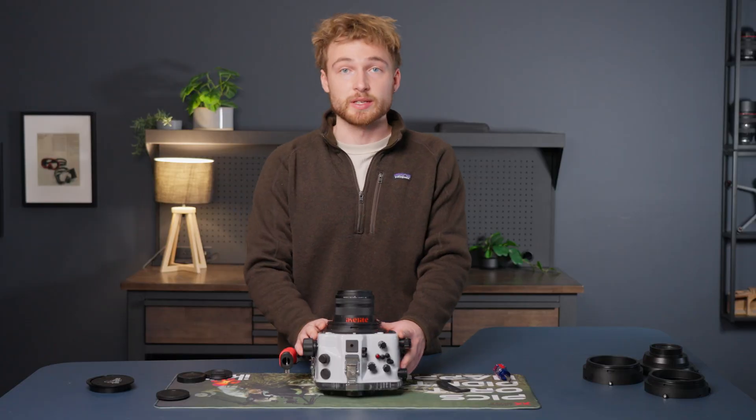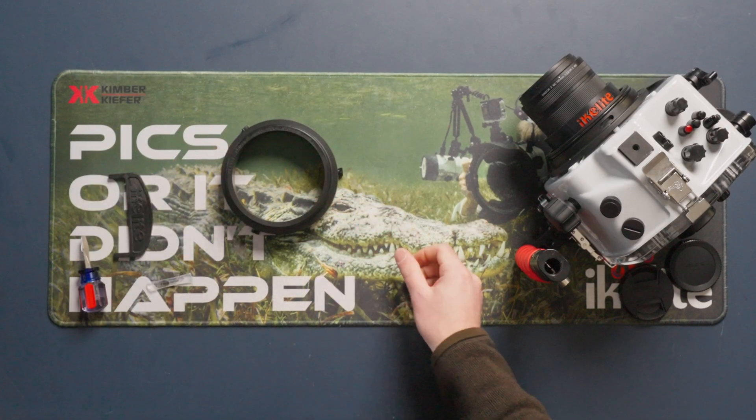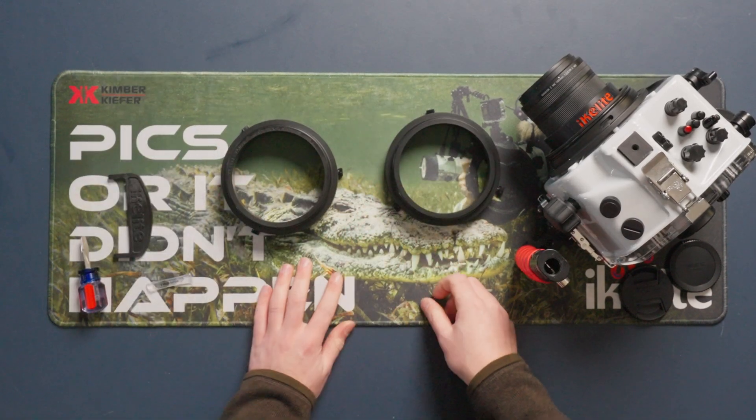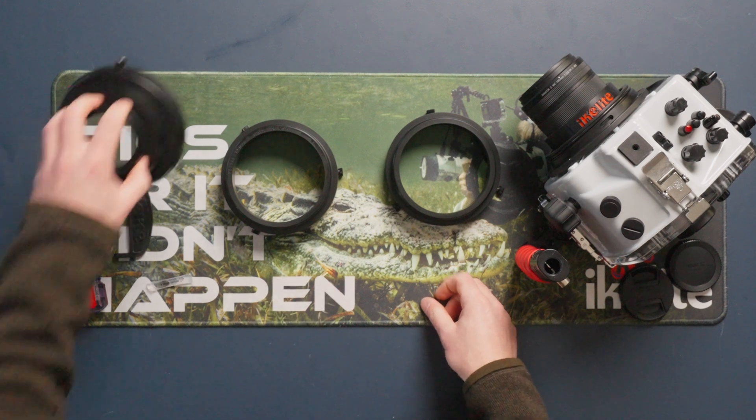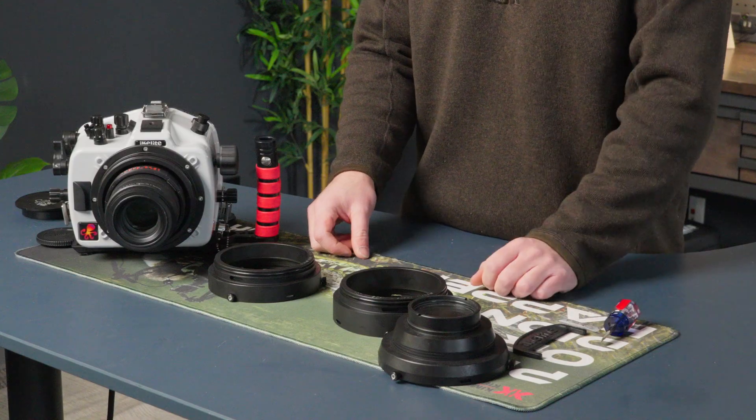So we can move on to the extensions and the flat port. This lens specifically calls for a 28 millimeter and a 20 millimeter extension, as well as the flat port. Your lens may require different extensions and a port, so check out our port chart to find what extensions and port you need for your lens.